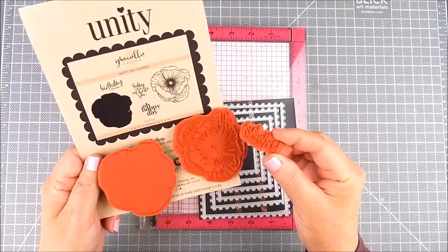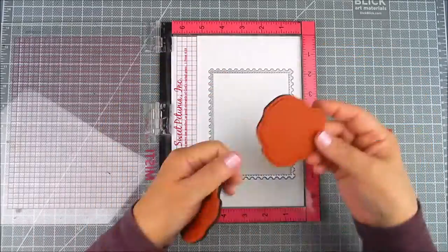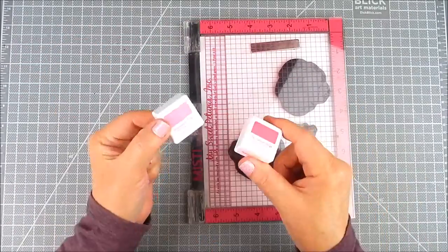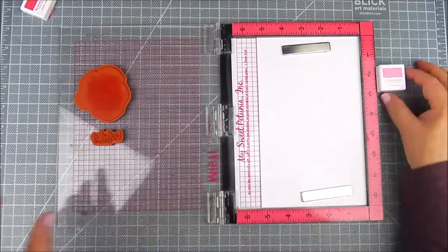For the stamping I have from Unity Happy Day Poppies and I also have from Unity postage stamp nesting dies. I'm using the largest die and I'm going to start with the background solid layer to stamp in two different shades of pink.